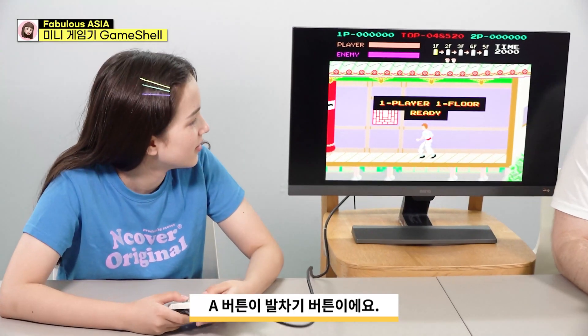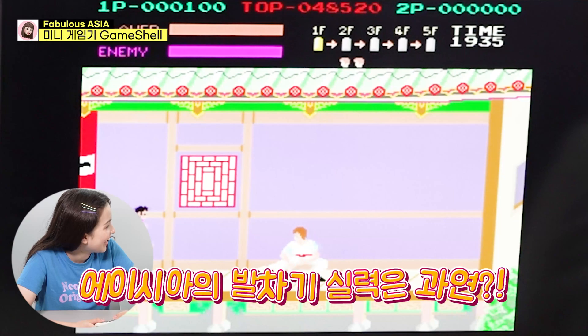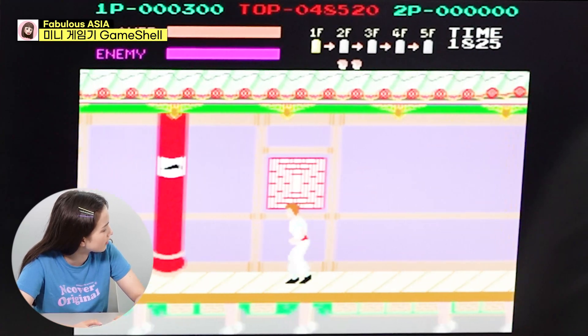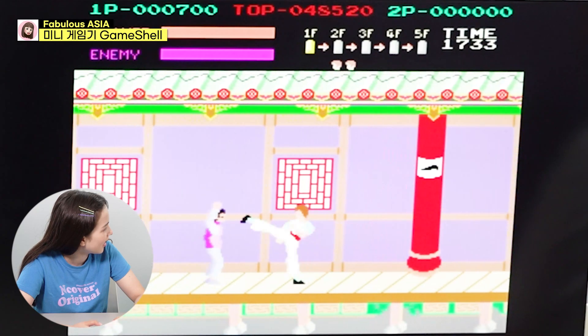Ready? Here we go. Oh no — Kung Fu! You gotta move. You gotta move. How do I move? Press over. Go that way. It doesn't go. There you go. Okay. Punch. Oh, we're doing well, Asia. Better than last night.